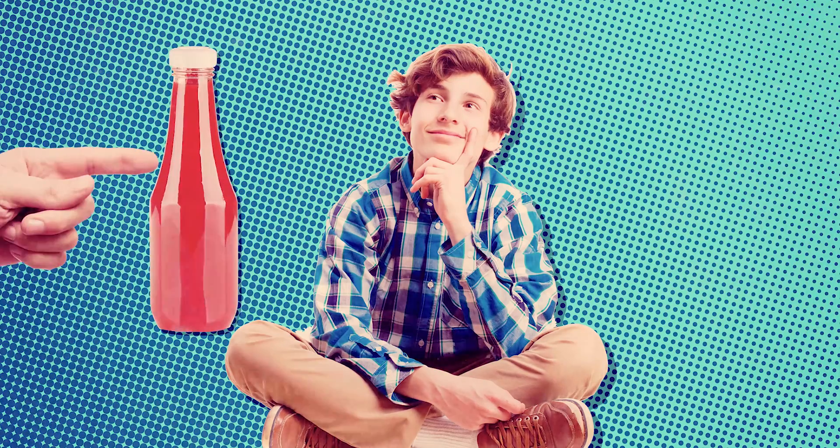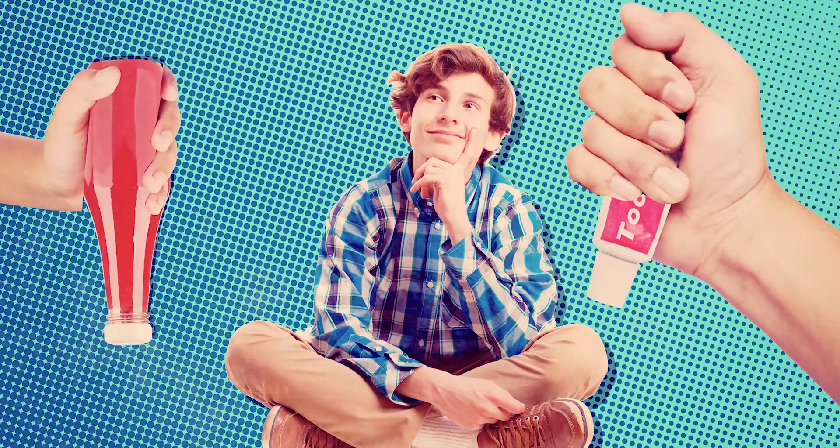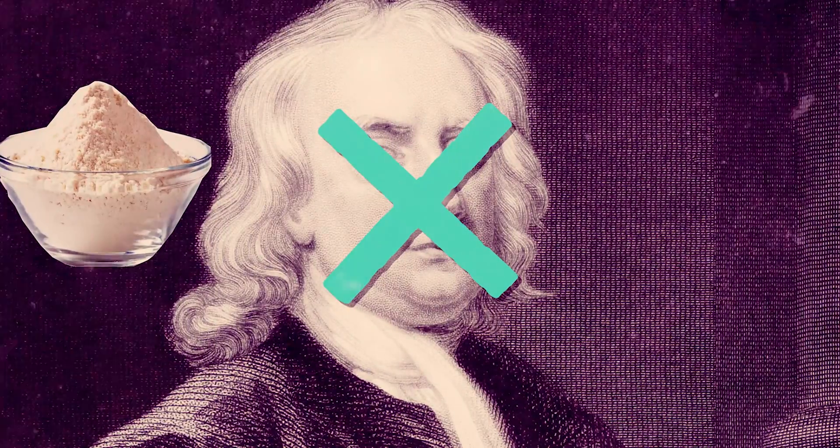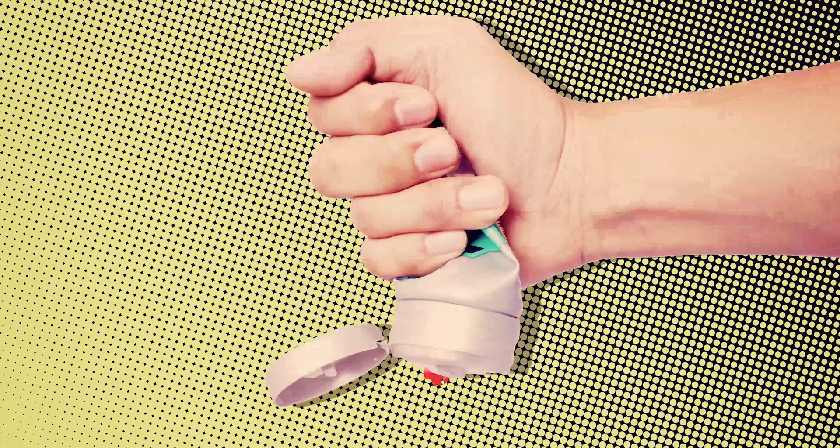What do you do to get ketchup or toothpaste out of the bottle or tube? Squeeze them. This is because they are non-Newtonian fluids, but in the opposite way to the cornstarch. When you squeeze them, they become more liquidy and so can easily flow out.